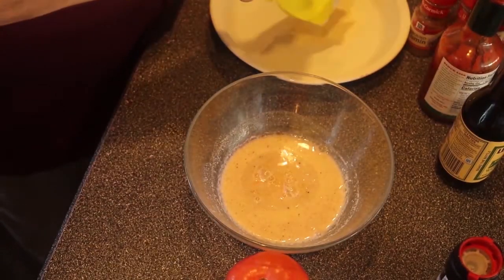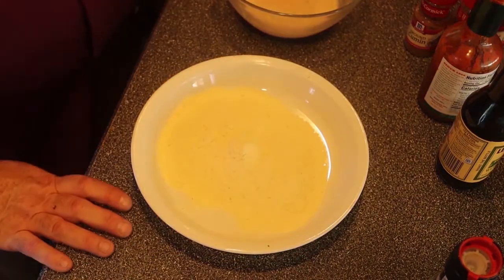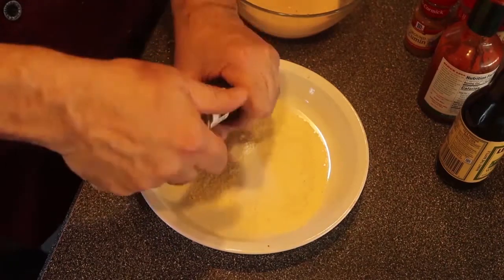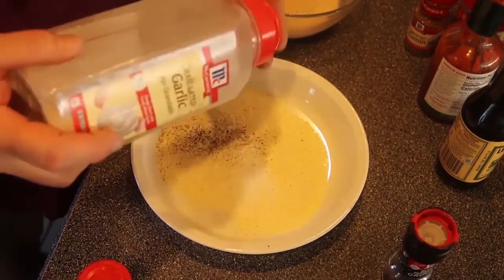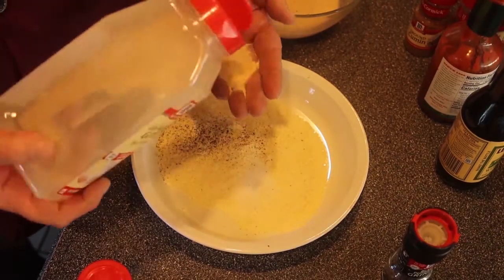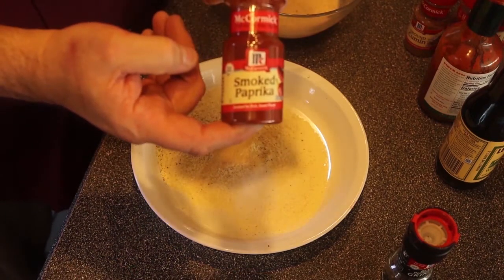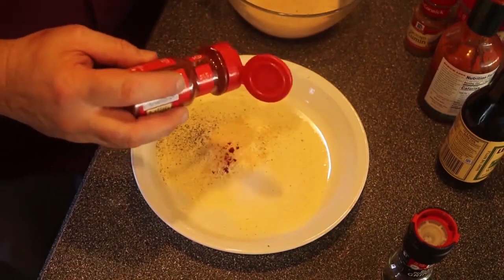That's going to give me a really nice flavor. Put about a cup of yellow cornmeal in the pan, half a teaspoon of salt, half a teaspoon of black pepper, a teaspoon of granulated garlic, and a quarter teaspoon of smoked paprika. Yeah, sound familiar?